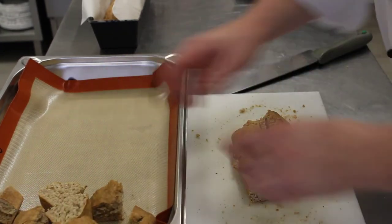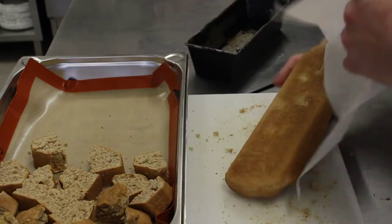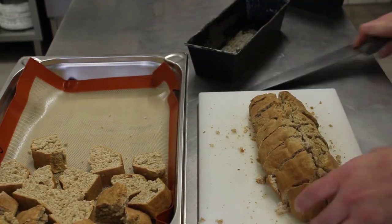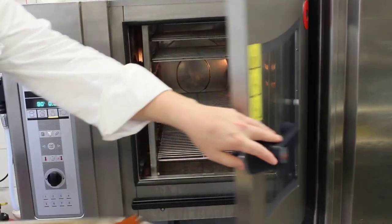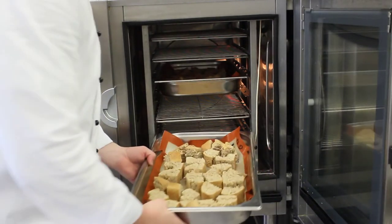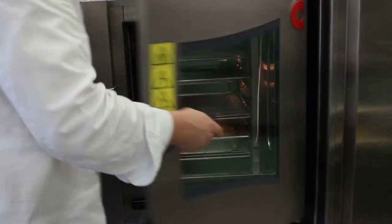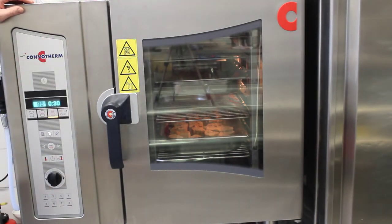Place them loosely on your baking tray, then they go back into the oven. Put it on low heat of 85 degrees for 2 hours.